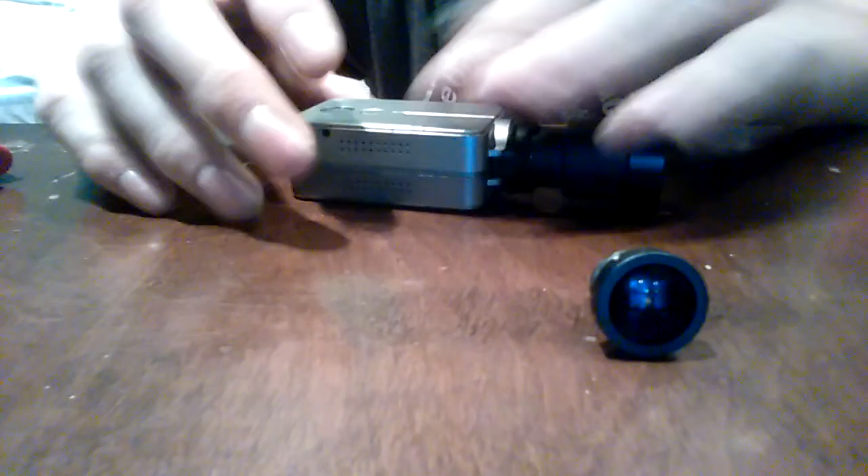Turn it around in a circle really carefully — try not to melt the lens. Then you take your new lens and mount it into the threads, and then mount the whole thing back in and screw it all back in.